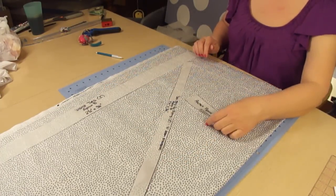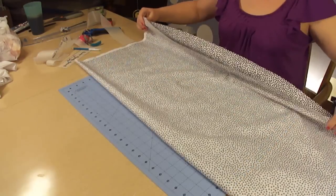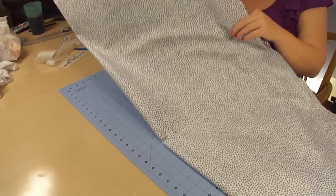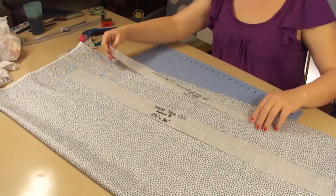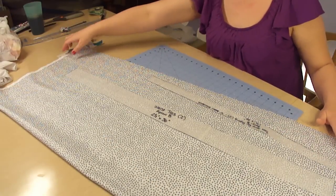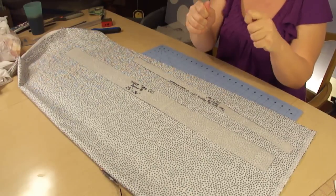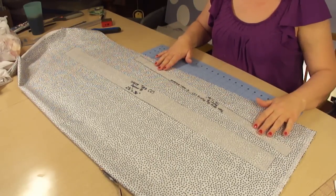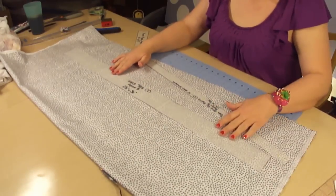The pocket piping we only need one of, so I'm going to lay that to the side for now. We're going to lay out our fabric cut edge to cut edge. We're going to take our bias strip for piping — all that 'bias' means is that you want it to have stretch. And the way you get stretch on fabric is by cutting it on an angle. I'm going to bring it just about to the edge, and then our waist tie.